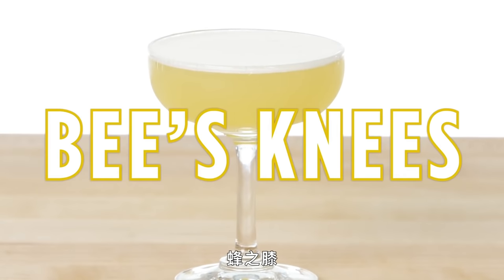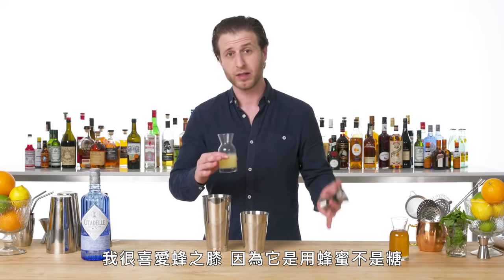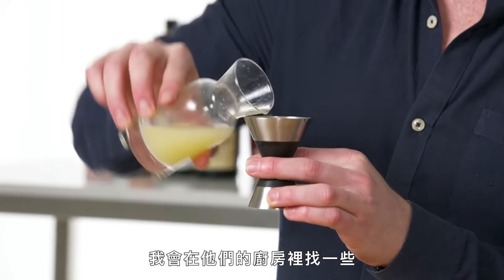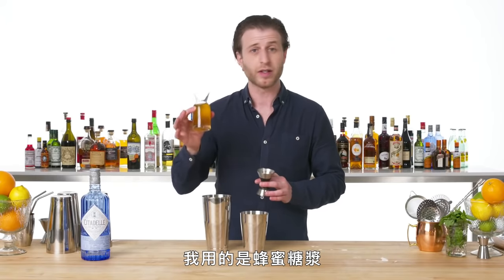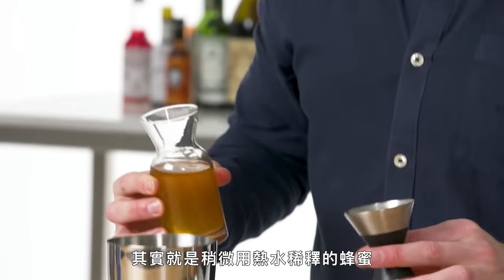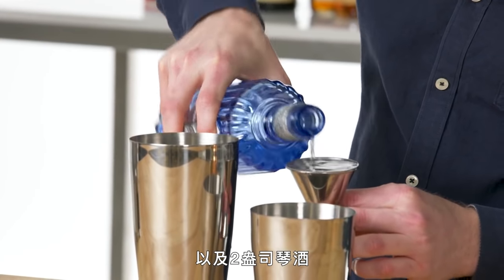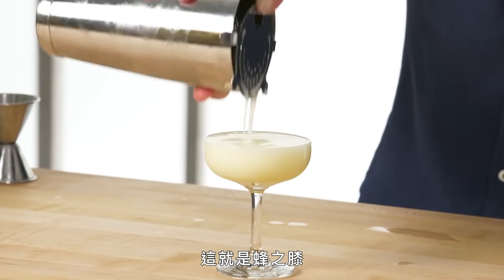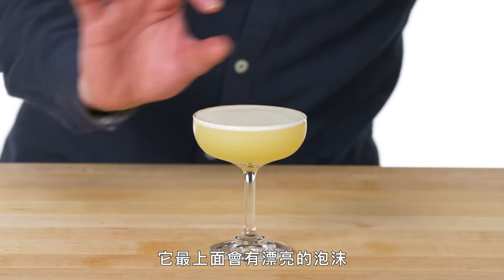Bee's Knees. I love the Bee's Knees because it's sweetened with honey instead of sugar. It's actually the drink I make the most for friends when I'm scrounging around their kitchen looking for ingredients. I use a honey syrup, which is really just honey that's slightly thinned out with a little bit of hot water, making it easier to pour. And two ounces of gin. This is the Bee's Knees — one of the things I love about honey cocktails is that it creates a really nice foam on top.